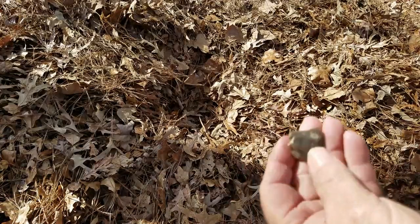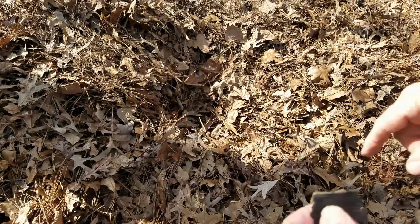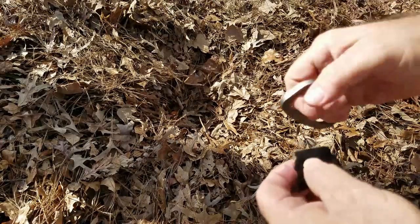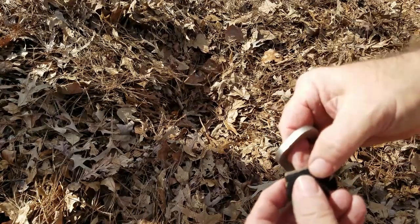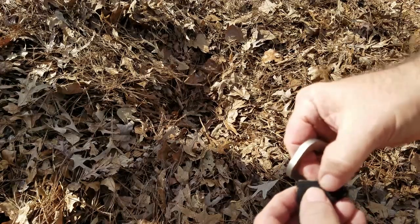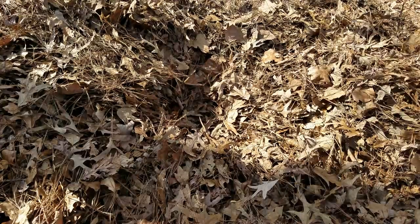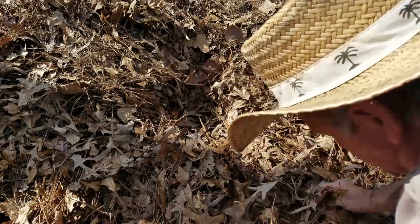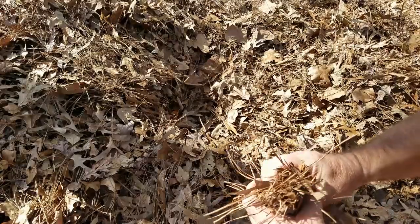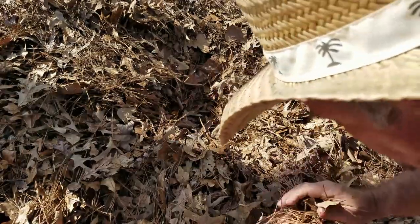I've got a piece of flint, I've got my char cloth right here, and I've got a bird's nest I made up with these leaves. Tried to grind them up really good — making a little bit of work. Put the char cloth right at the very edge. Oh, it's burning — see it burning there. We've got charcoal on fire now.